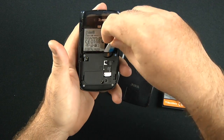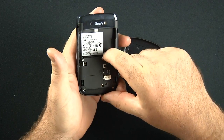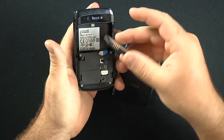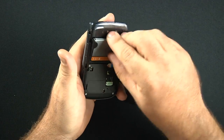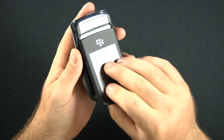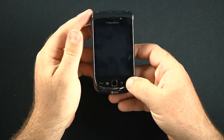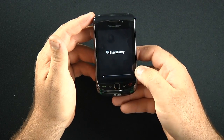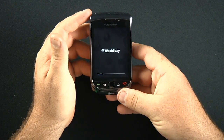Your SIM card goes in right here. You have a 1300-milliamp-hour battery, which slides in just like so. Your end call button is also the power button for the actual device.